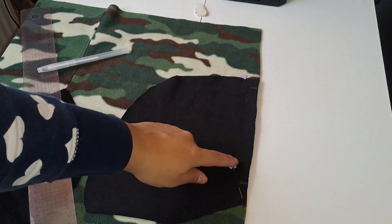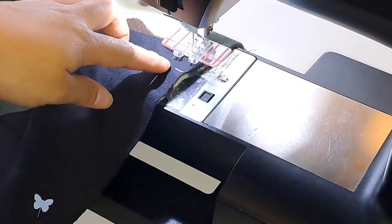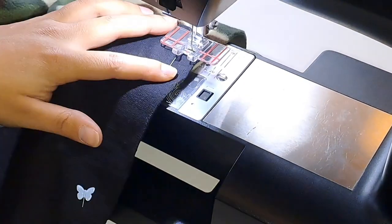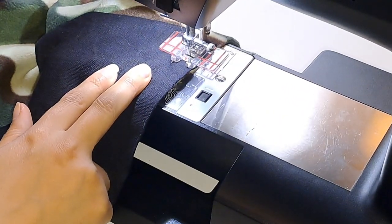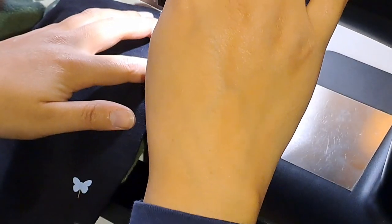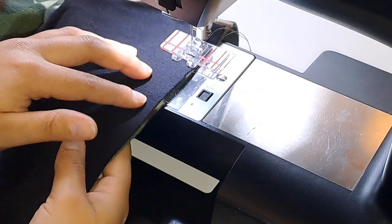Now we want to do a straight stitch from the first line to the second line. I use a one centimetre seam allowance. Here I'm just making sure that all the pieces are lined up together. Remember to backstitch as well to make sure that the stitches are secure — that's why my hand is in the way.